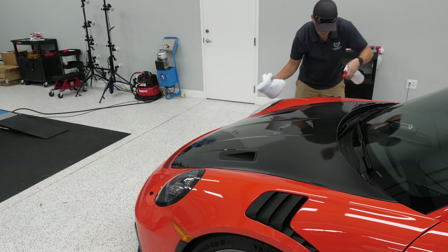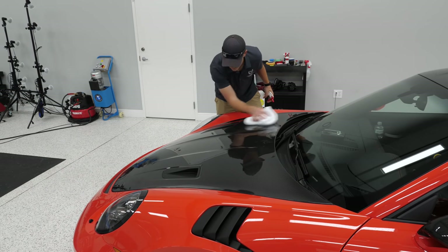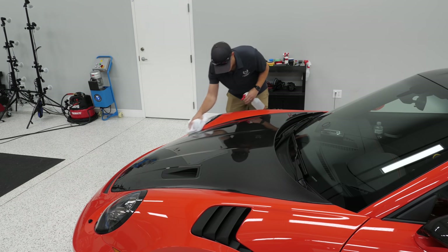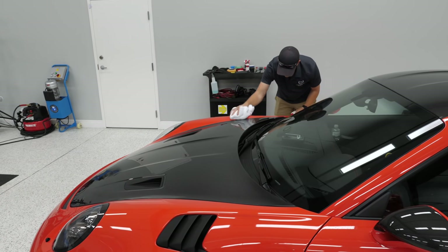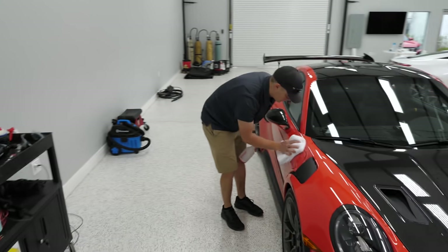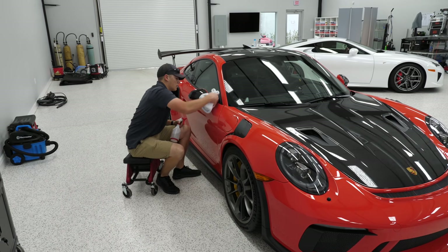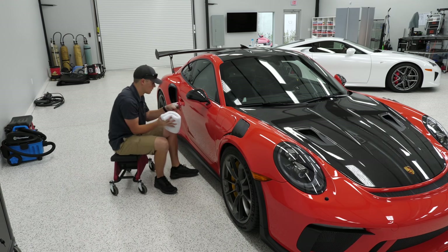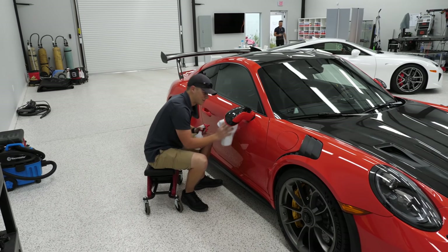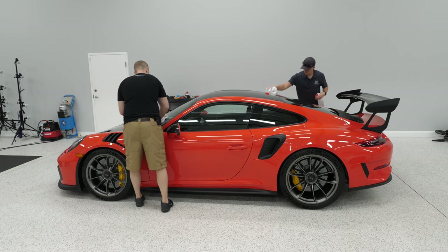We're removing any oils from hands, leftover residue from the slip solution — which is just a fancy term for baby soap — and any dust. We did wash the car between polishing and PPF. That's a monster 1000 GSM or 800 GSM microfiber tech towel — an AutoFiber towel. Water is the enemy for this coating.